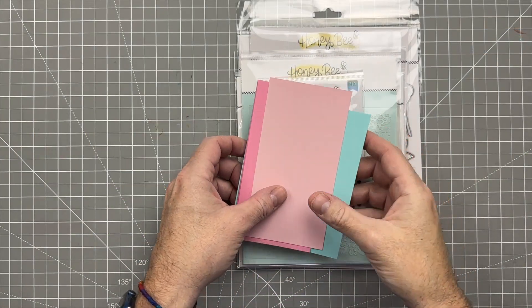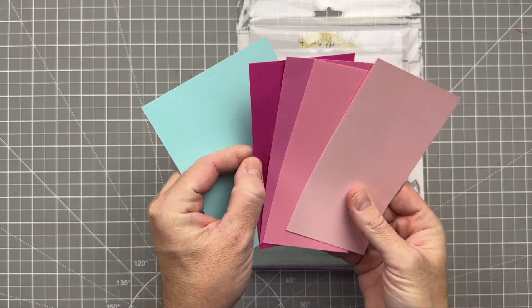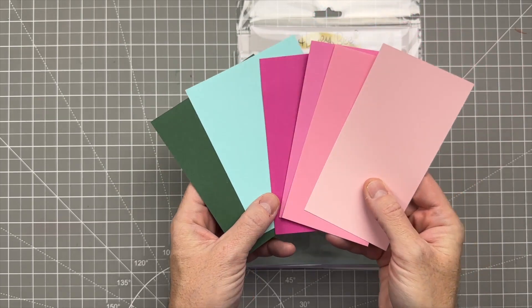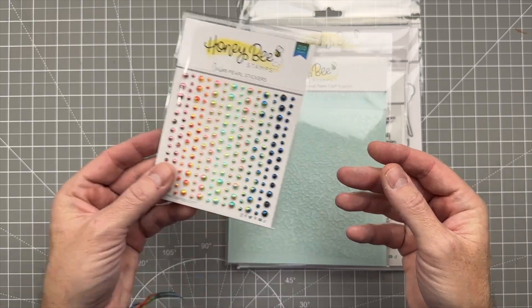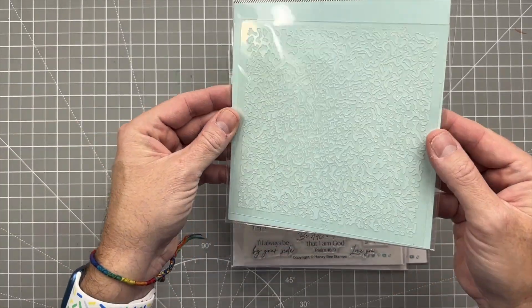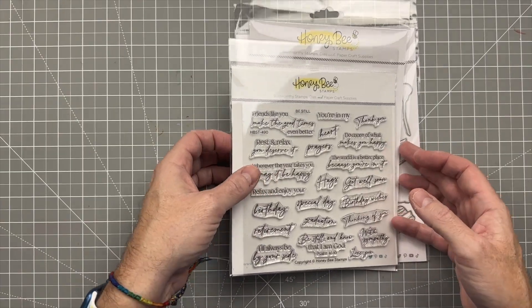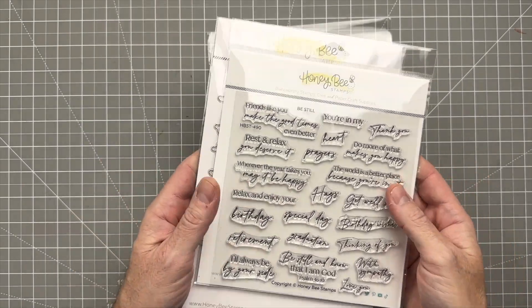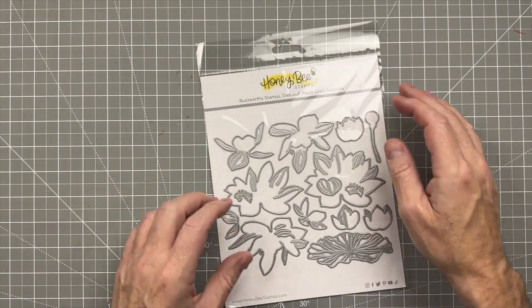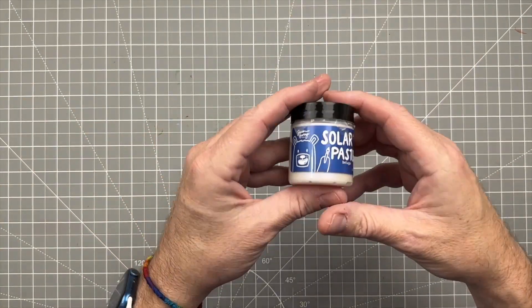In order to make this card we are going to be using various cardstock colors — various pinks from dark to light, some greens, and a blue. We're going to be using the ombre pearl stickers, although I forgot to add them in the video. We're going to be using the patina stencil, the Be Still sentiment and coordinating die set, and the lovely layers lilies.